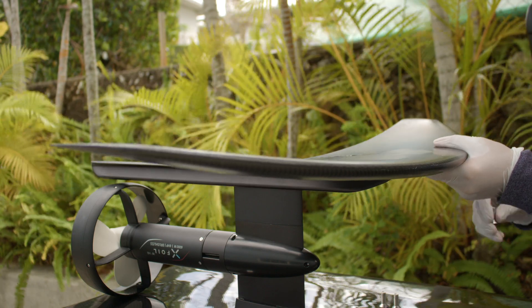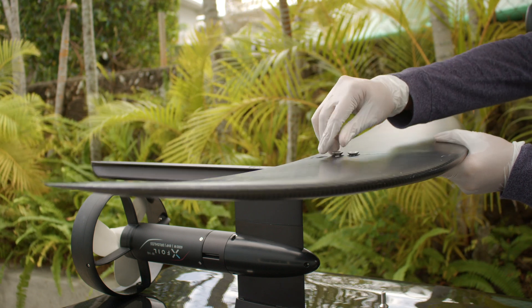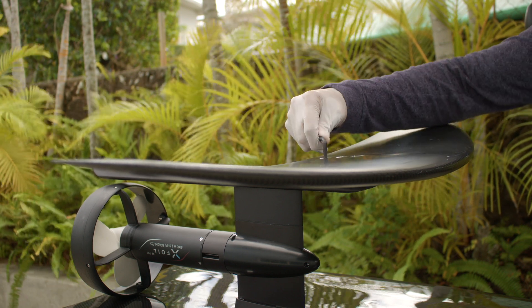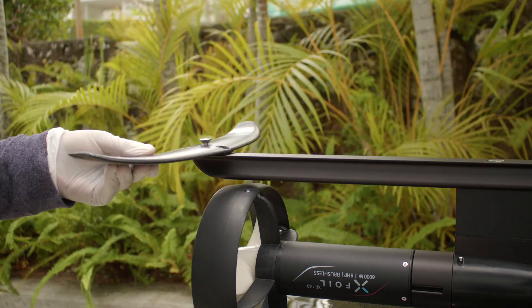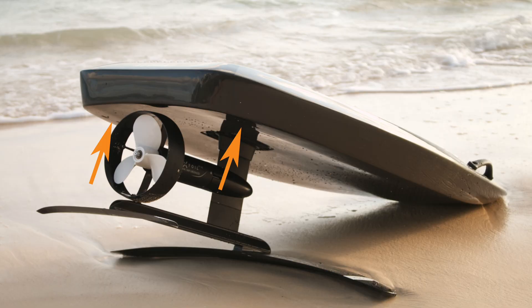Place the wing on the fuselage and use three M8 by 25mm screws to tighten. Place the tail on the fuselage and use two M8 by 20mm screws and tighten. The surf fins are not necessary in the hybrid configuration.